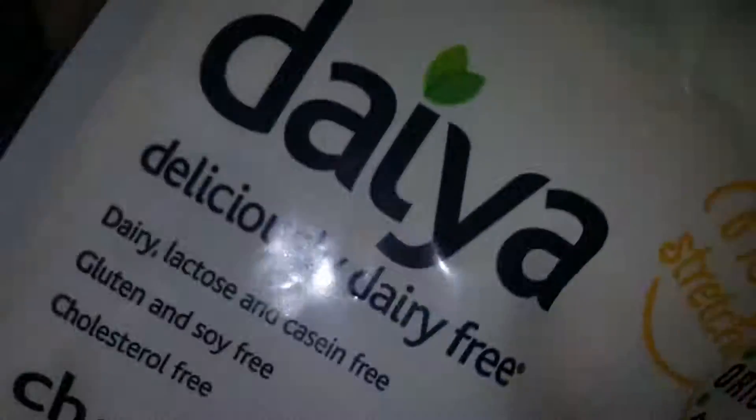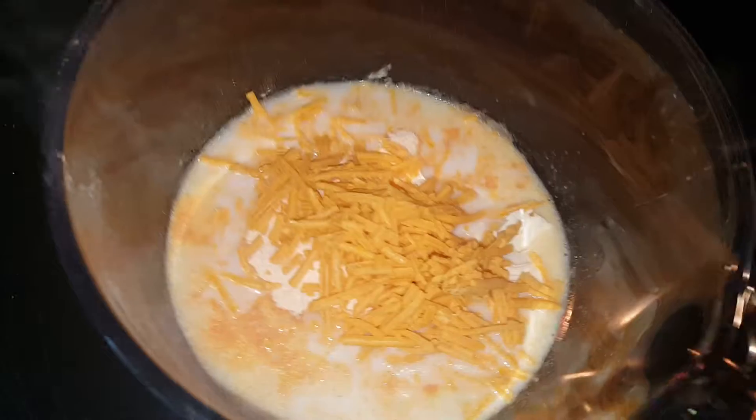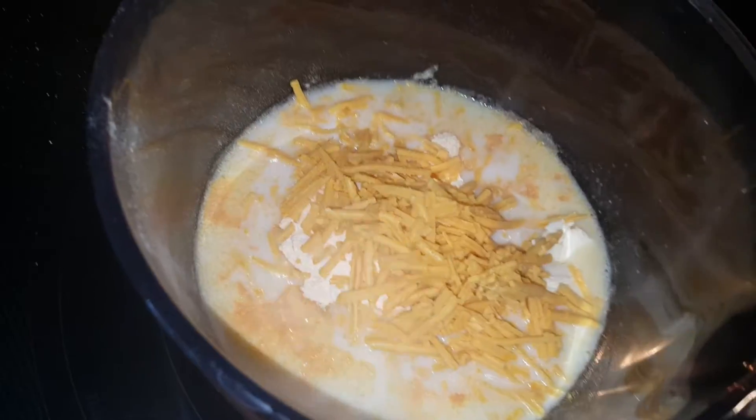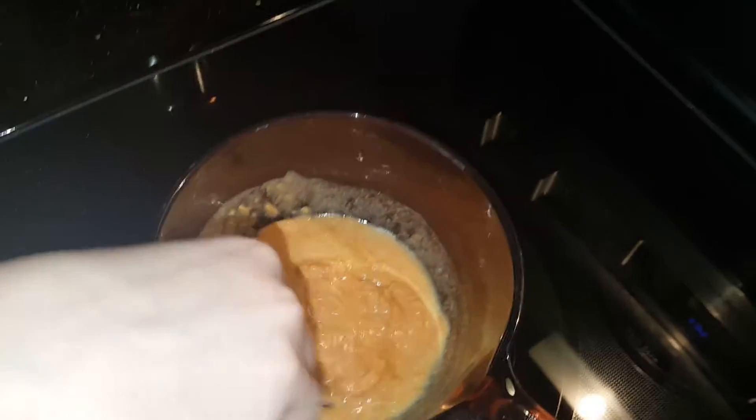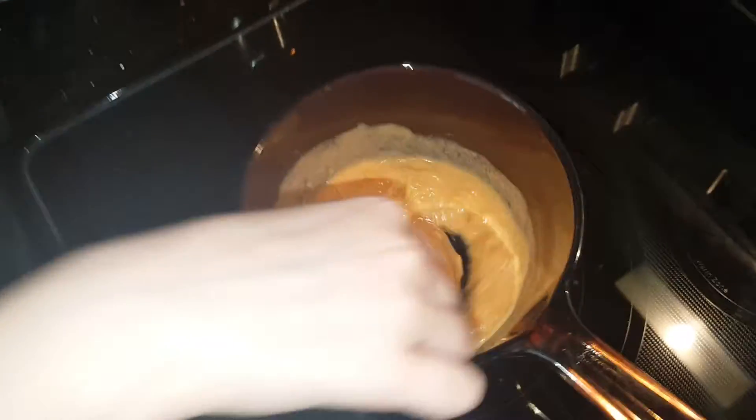This is not on the directions on the box — what is this, are you ad-libbing? Can you show the bag? This is Daya. You have to put extra in. How much did you put in — like a half a cup, or did you just randomly shake it in?